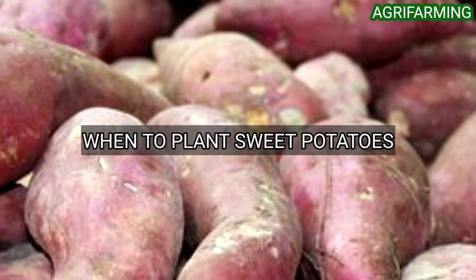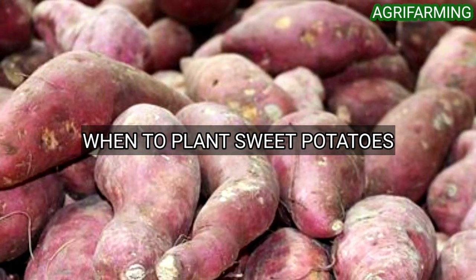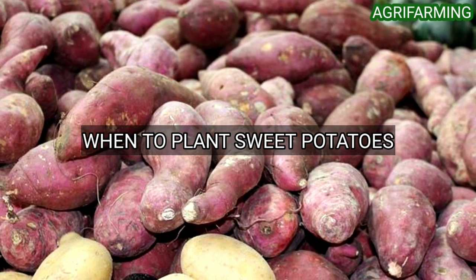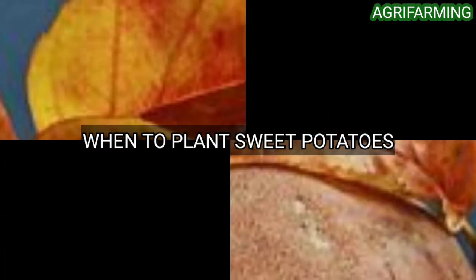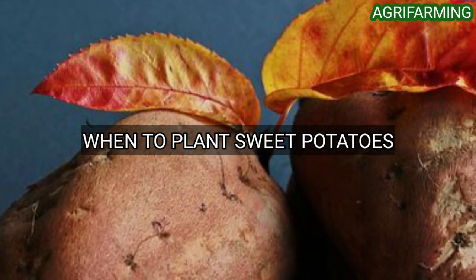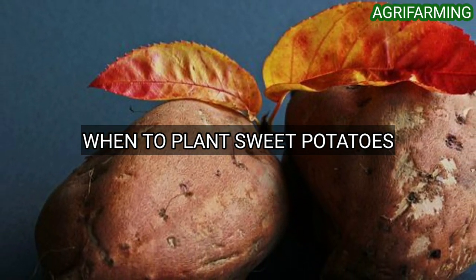The fourth step is knowing when to plant sweet potatoes. To produce a worthwhile harvest, sweet potatoes need three to four months of warm temperatures. The key is to plant them early enough to mature properly, but not so early that they get killed by a late spring frost. The optimum planting temperature is 15 degrees Celsius, with nighttime temperatures also above 15 degrees Celsius.